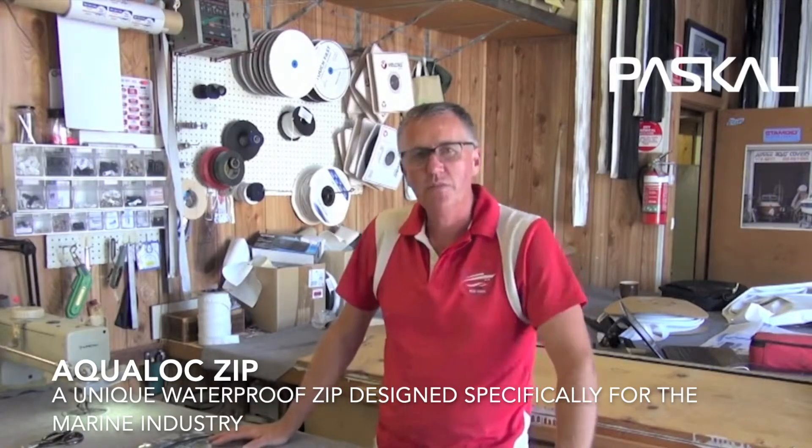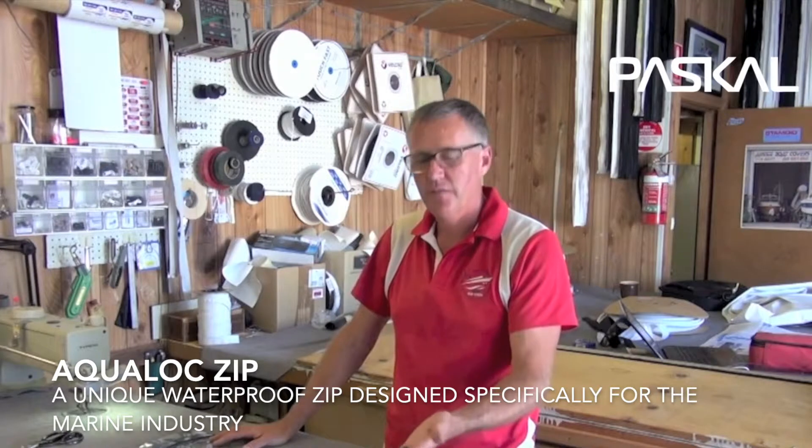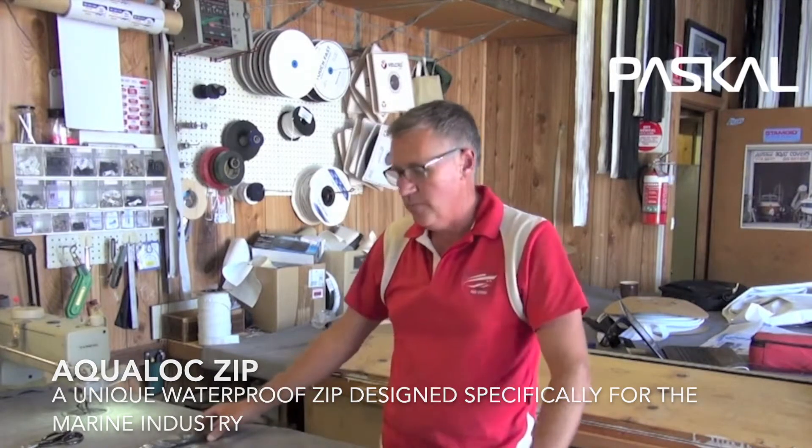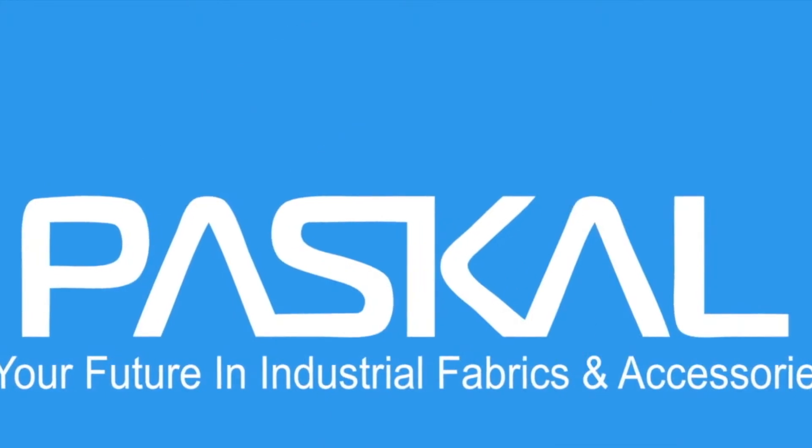I think the waterproof zip is great value — great value for us as fabricators, great value for customers. I highly recommend this is the product you need to look at.